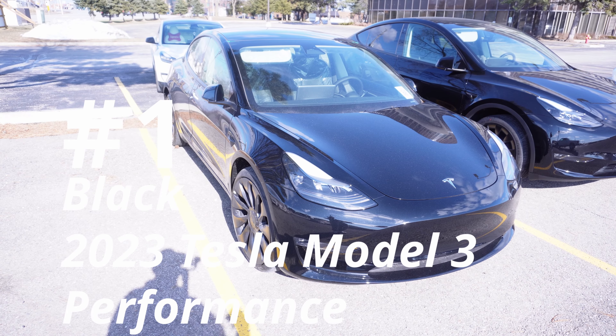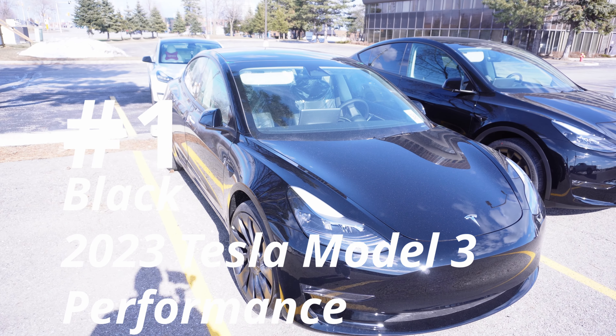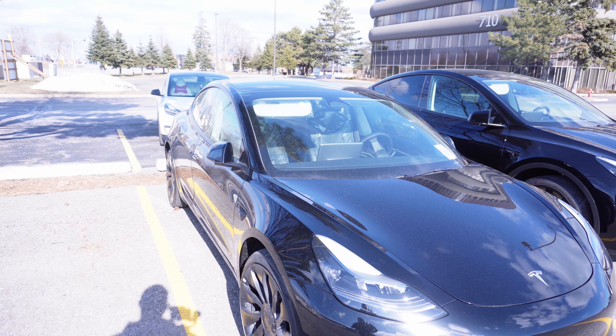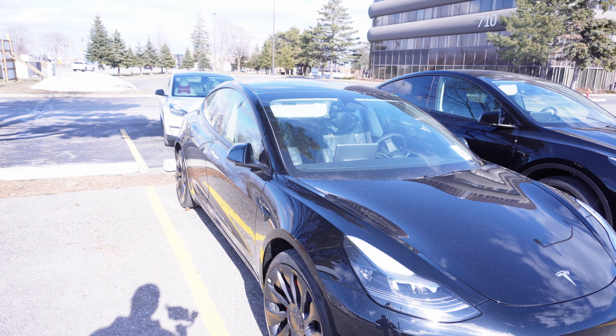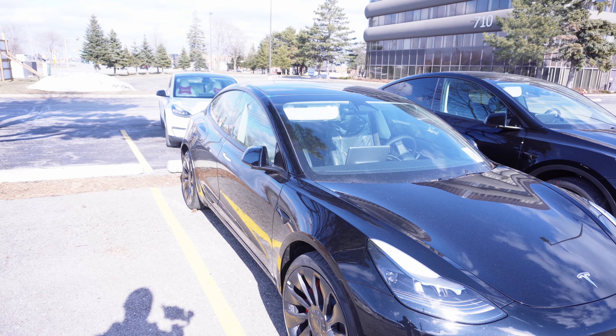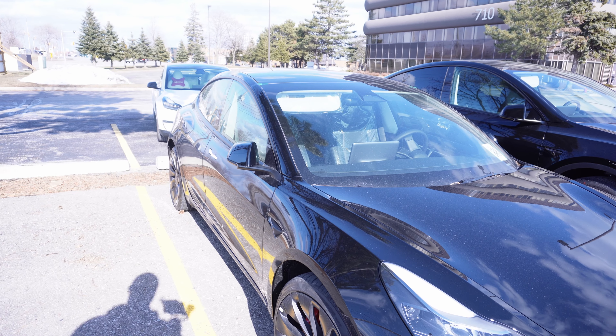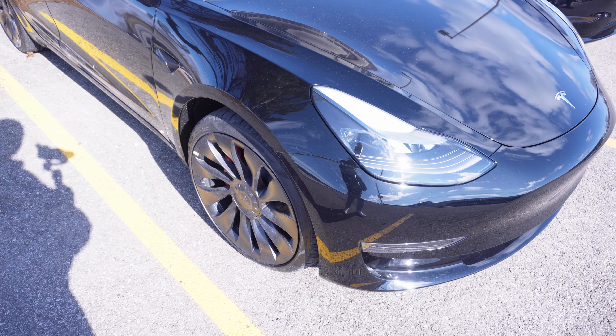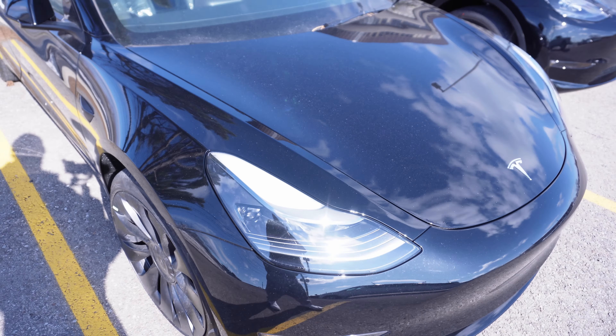We have ourselves yet another quality check with the Model 3, and this happens to be the Model 3 Performance 2023. Look at those beautiful Uber Turbine wheels, taking a look at the brand new Tesla Model 3.